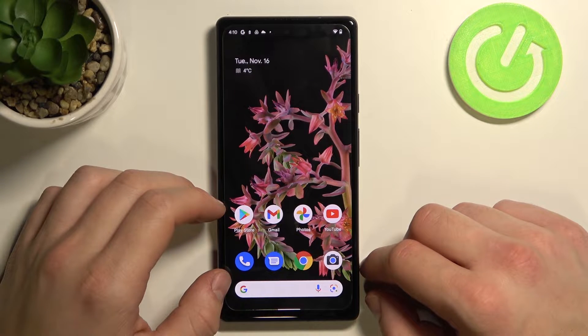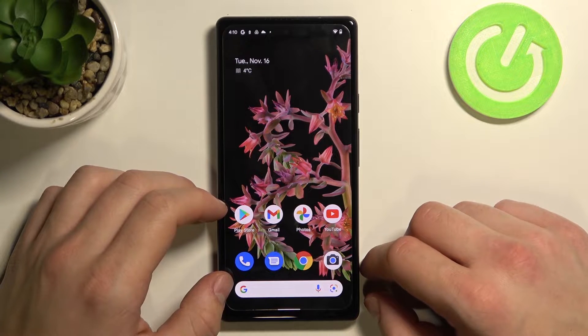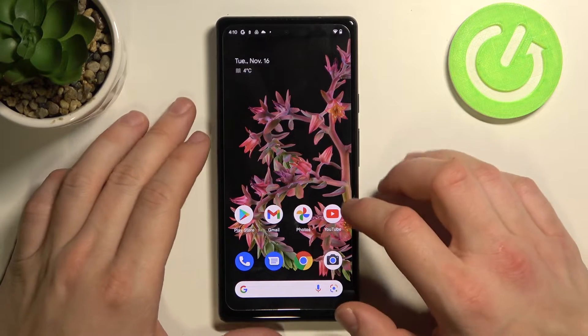Hello, in front of me I've got Google Pixel 6. In this video I'll show you how to use Google Maps offline.